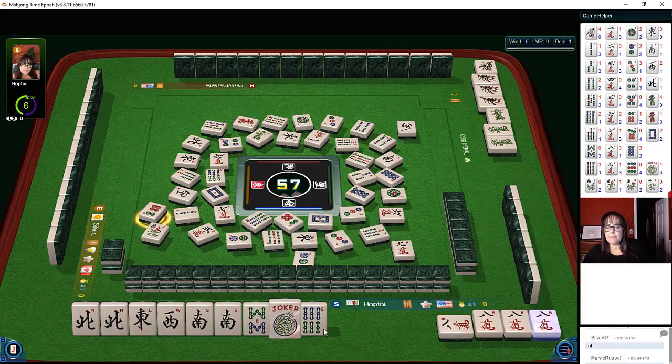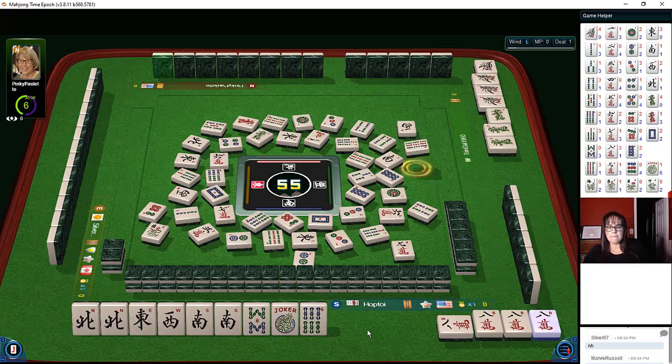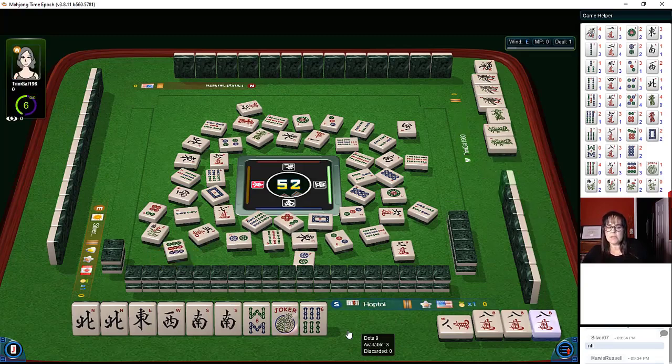Now there's a kong for us — kong! Now we need an eight bam, six dots, or an eight crack and we can maybe get our joker back. Four bamboos, nine bamboos, six characters. Nine dots — first one out, there's a hesitation there. There are two six bams out, so this should be a good seven dots. I would love to draw that eight crack.